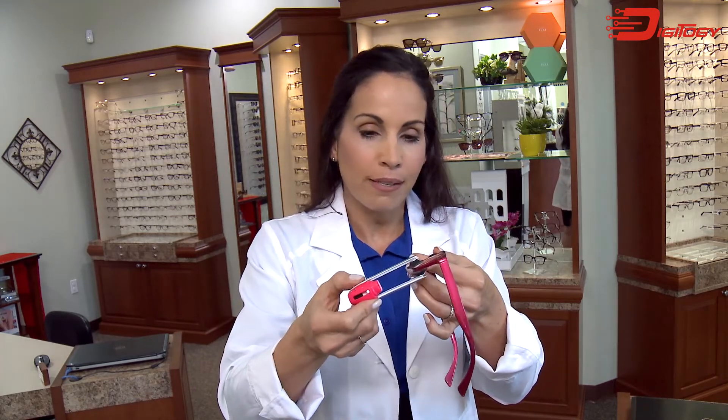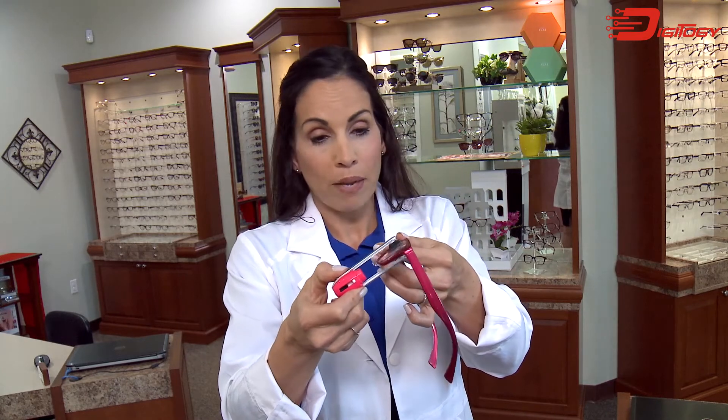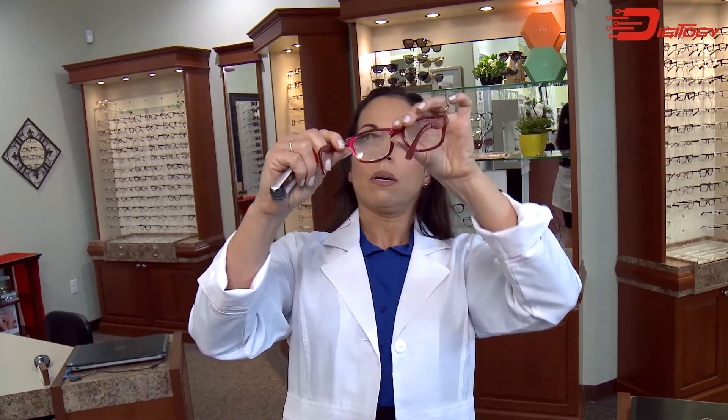Here are those little microfiber pads, and all you do is come in here and swipe it right along your lens like that. Whoa! Okay, this looks like a new lens. Peeps! That's it. I'm sold.